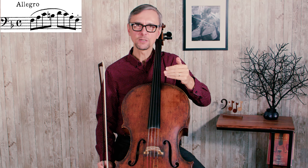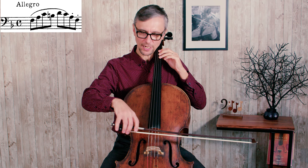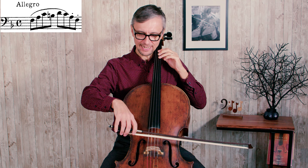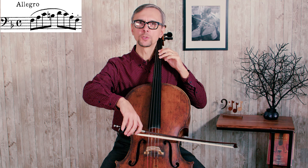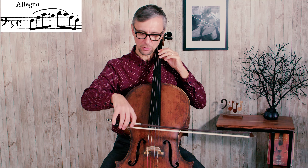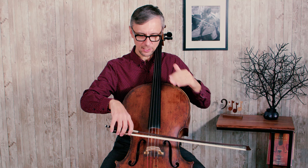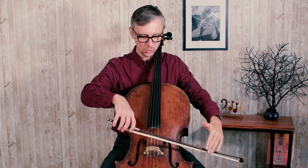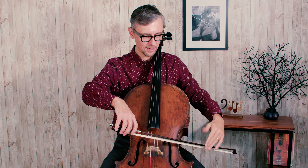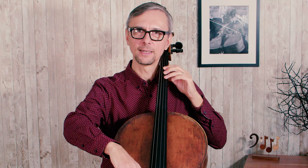Because you have to adjust the bow position every time you move from string to string. For training purposes we could use the first measure of this etude — right away you have to move from D to A string. You start on the D string with a proper angle, and then right away while moving the bow to the upper string you need to adjust its angle, just a little bit. The angle should be adjusted by turning the bow towards yourself. You start on the D string like this, and then you turn the bow that way — of course not that much, but I hope now you can see what's going on.